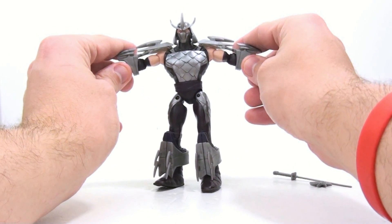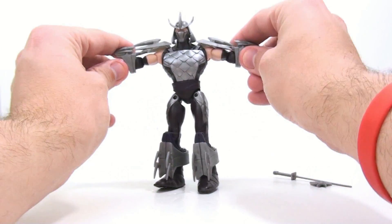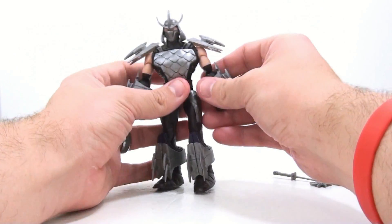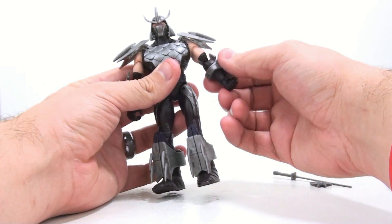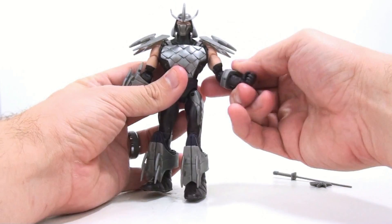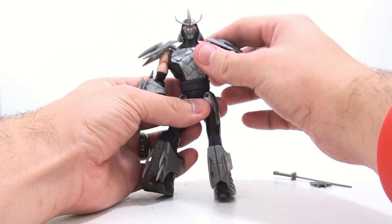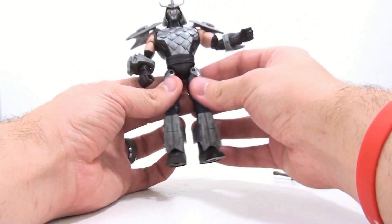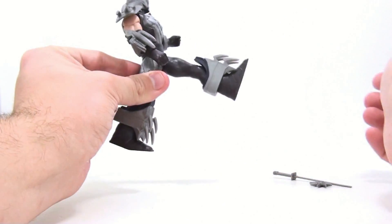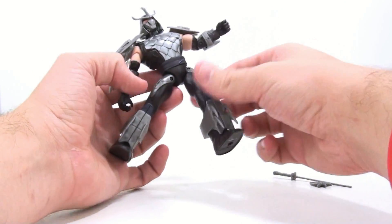The shoulder pieces are actually flexible — they just kind of angle up so you can go all the way up and it moves along with it. The arms at the elbow rotate, they're on pin and sockets as well, and they bend back and forth and rotate. He also rotates at the wrist which is really cool. At the waist he rotates, and hips are pin and socket so they get a full range of motion forward, back, in and out.